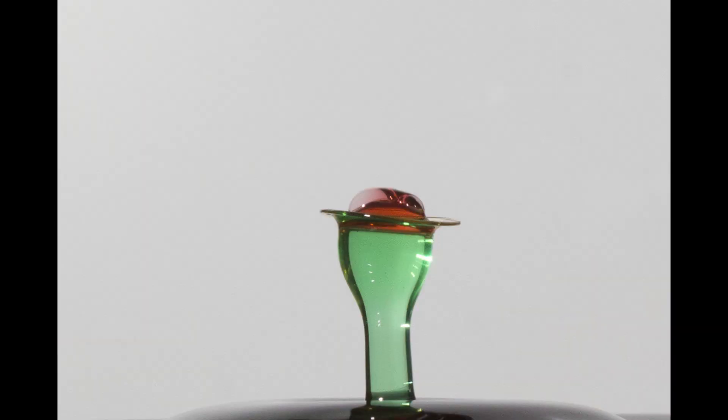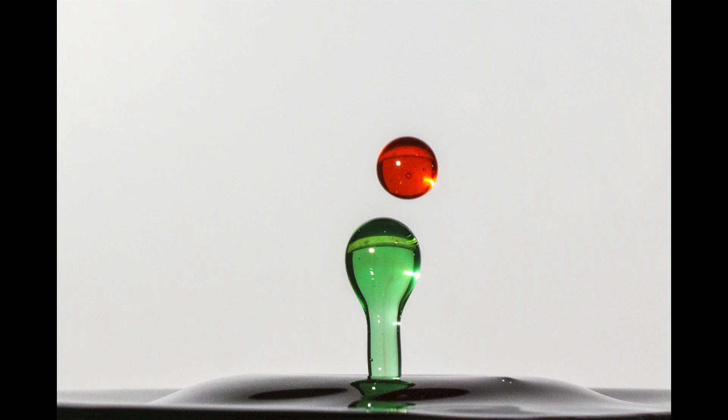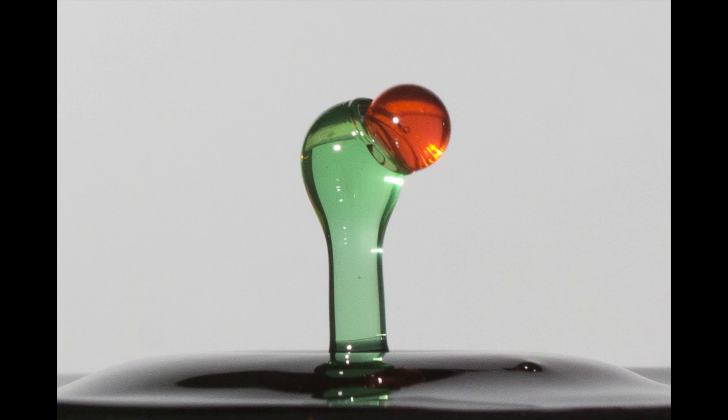Hopefully this was helpful to those of you trying to do advanced droplet photography. Thanks for watching.